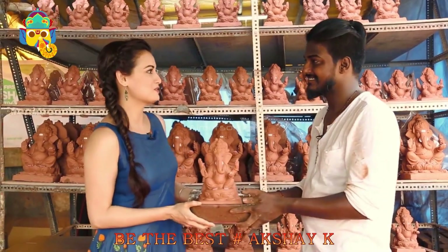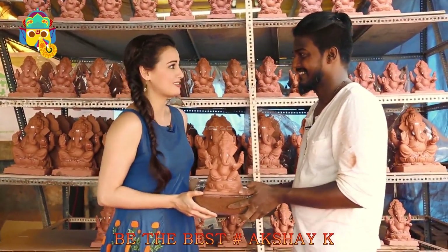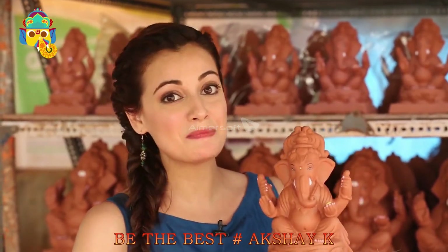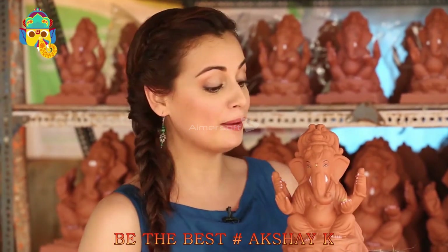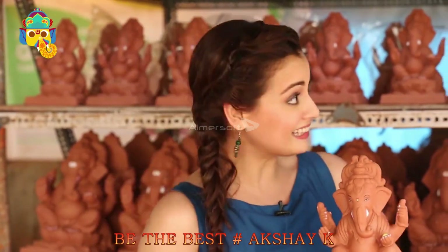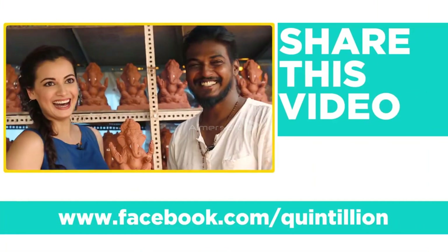Few things can match the joy of doing what I have done today with you. Thank you so much. Thank you, ma'am. This is not as easy as it looks - there is a lot of effort in making them. From me and Dattatreya, from Tree Ganesha, wishing you all a very happy eco-friendly Ganpati. Ganpati Bappa Morya!